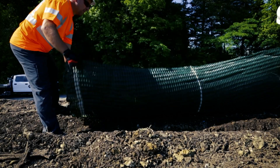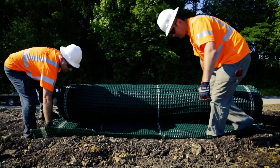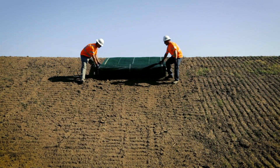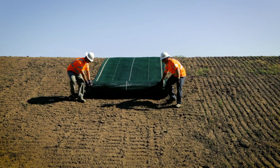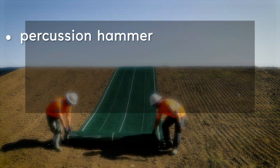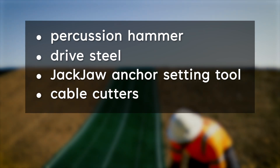Anchor installation is completed in conjunction with ArmorMax laydown. A detailed guide to the ArmorMax laydown process is available in the ArmorMax installation instructions. Prior to installation, ensure you have the following tools: percussion hammer, drive steel, jack-jaw anchor setting tool, and cable cutters.